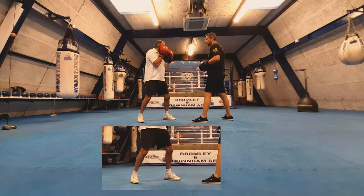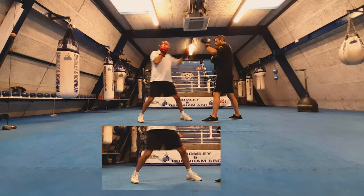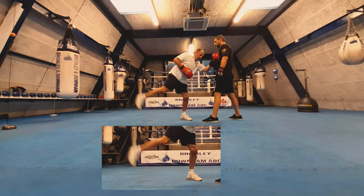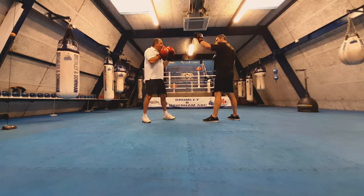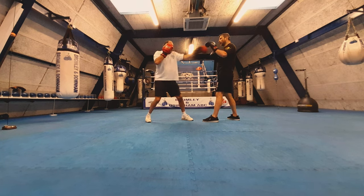Step in there — bam. Once we do that, look: if we miss, the head's over the front foot, weight's on the front foot, the back leg comes off the floor, which puts us off balance. But done correctly it's a solid, straight punch.